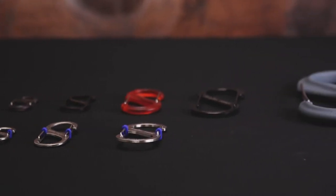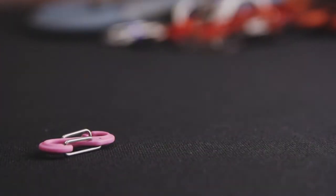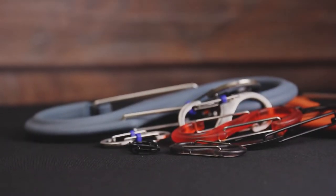Hi, I'm Dre with ACK, and I'm here with the S-Beaner lineup from NightEyes. NightEyes has a dual carabiner for everyone in their S-Beaner lineup, with sizes ranging from ludicrously small to ludicrously large, and a good range of colors to boot, depending on the specific model.